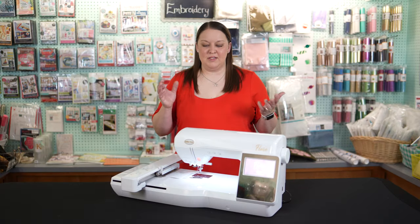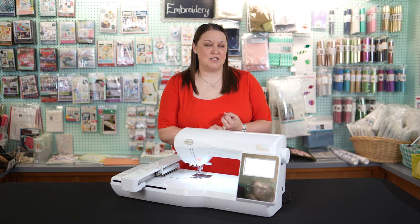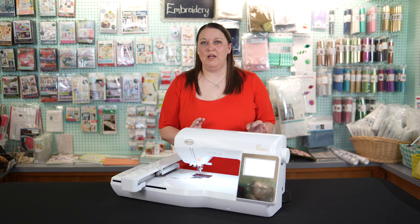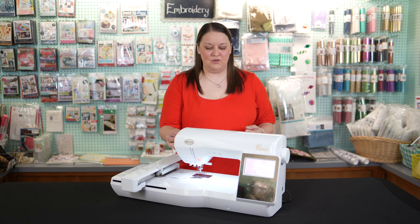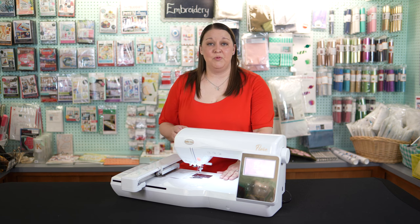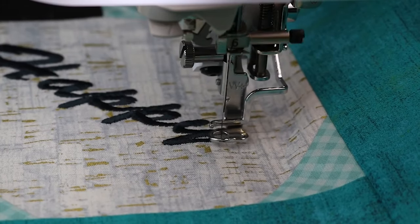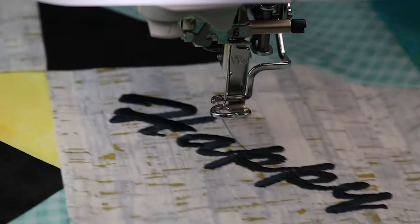First up is our Baby Lock Flare, and our Flare has a 5x7 and a 6x10 hoop and that's going to accommodate most of the designs that you will find on the market today. It's also going to have the advanced needle threader and the thread cutters, and that means all those tiny jump stitches that you normally have to cut yourself, the machine is going to cut those and tie them off for you and make your design just look perfect.